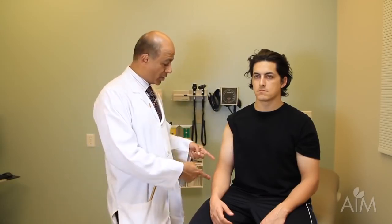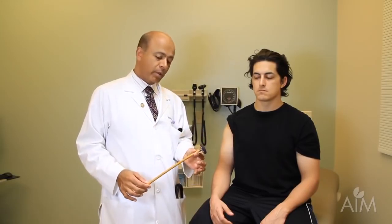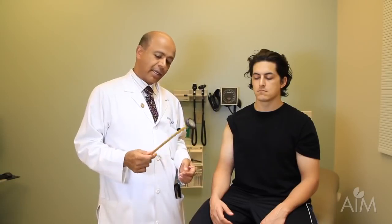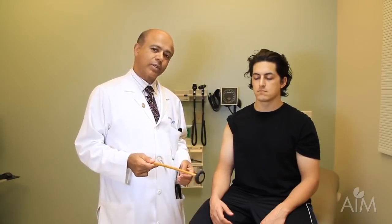I'm now going to demonstrate the deep tendon reflexes. Doing the reflexes is important: it's important to position the patient correctly, to know the level that you're testing, and to have the right tools. To get the reflex, we use a Queen Square hammer — we give this to all our incoming interns. It has a nice flex to it and is a really good tool to elicit the reflex.